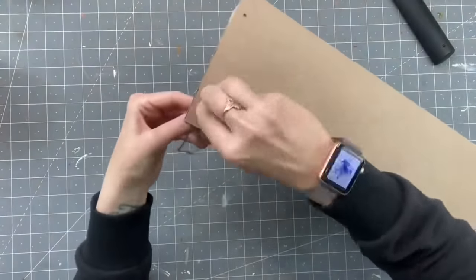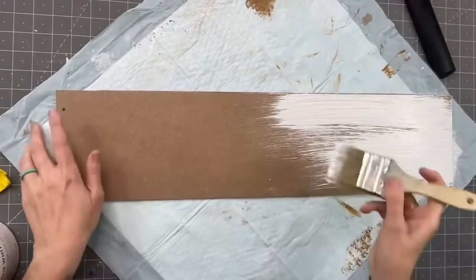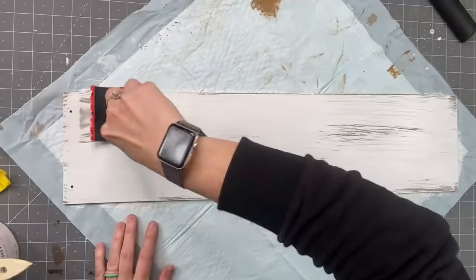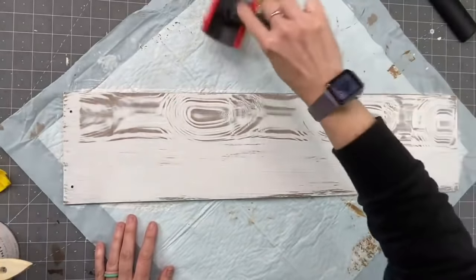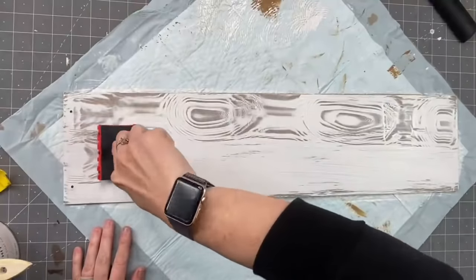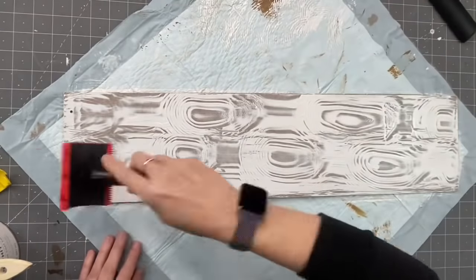So grab one of the long Dollar Tree signs and take the eyes and bow off of your rabbit. Now apply a light coat of chalk paint or acrylic paint, whatever you use. We're going to grab the wood graining tool — this was one of my first times trying it. You don't need to rock it back and forth that hard, you just need a slight little tilt to it and it comes out beautiful. This is in my Amazon storefront — a lot of things are in my Amazon cart.